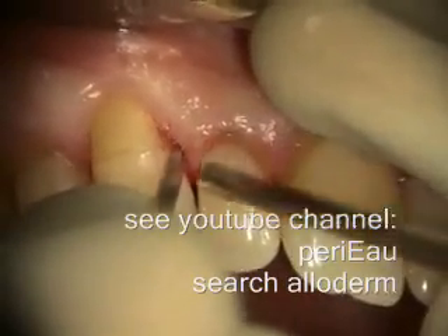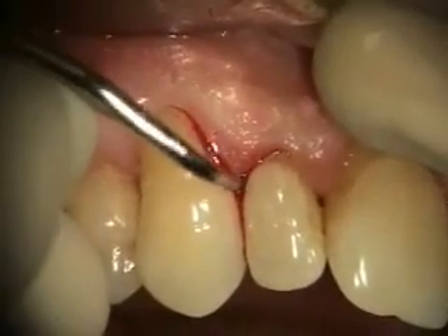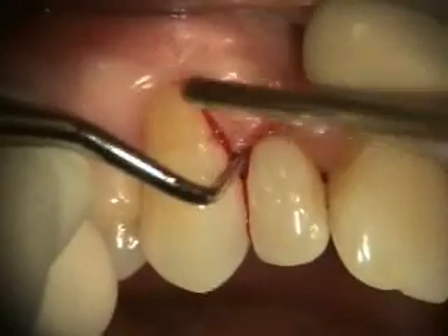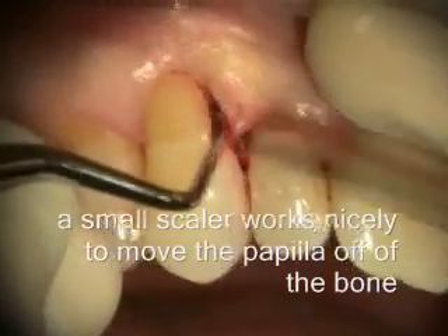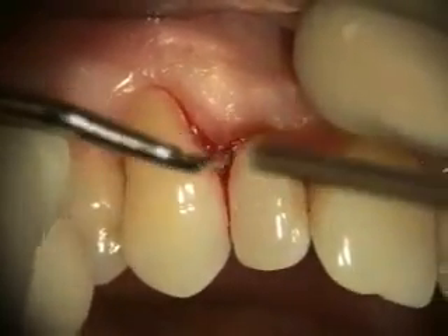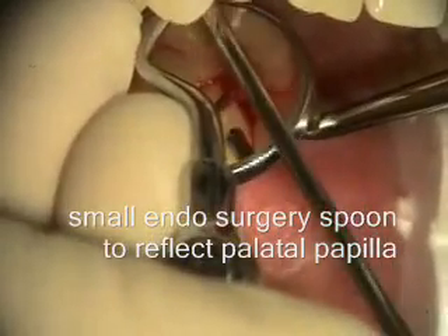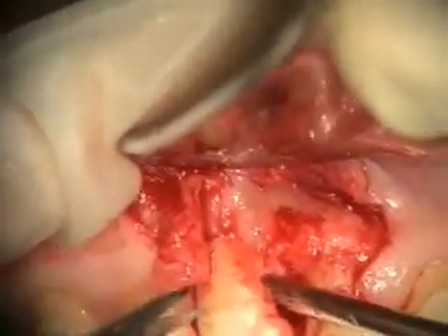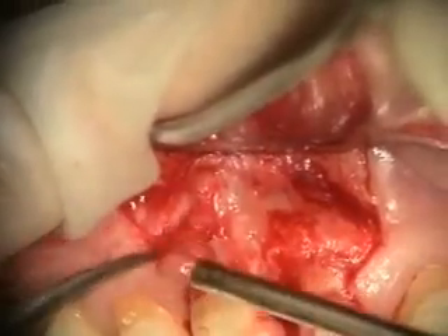I don't use these much anymore, but there's such a small site right here. It's a small site. So we've reflected our flap out a little more and now I'm dissecting the resorptive tissue.